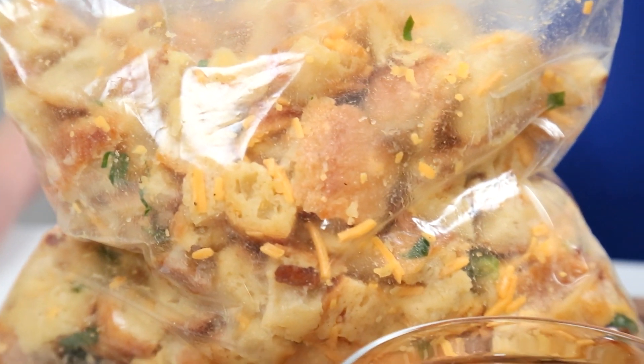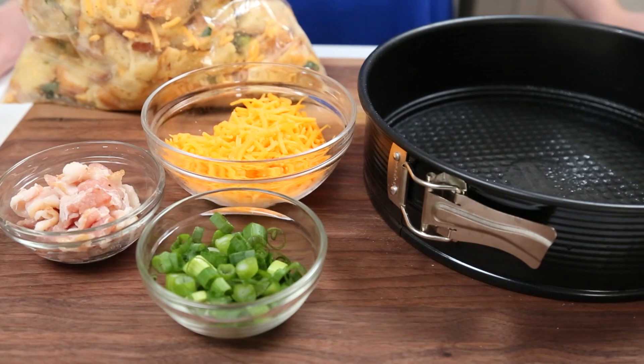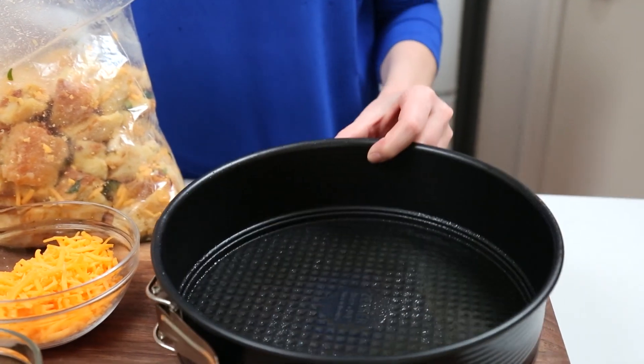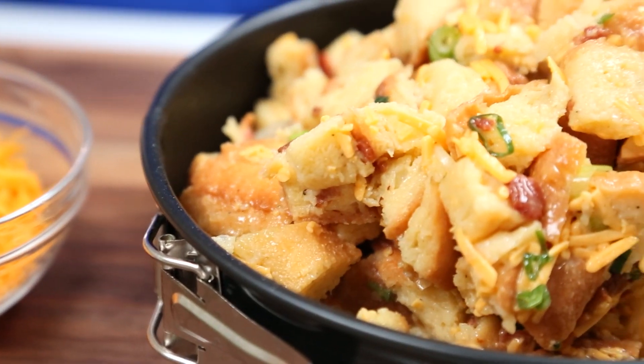When it's time to cook this baby you can either use a traditional baking dish, or if you want to make a really pretty sort of cake shape I would highly recommend doing this in a springform pan. Just remember to grease it really liberally because it does love to stick. Then I'm just going to pour my bread mixture into my pan and use the back of a spoon to smooth it out.